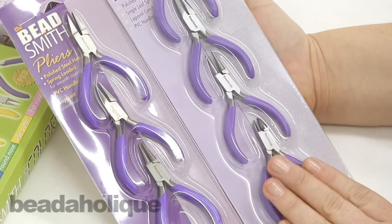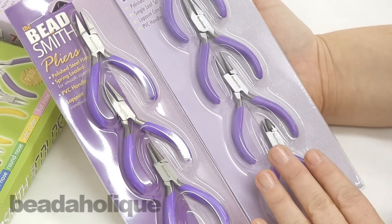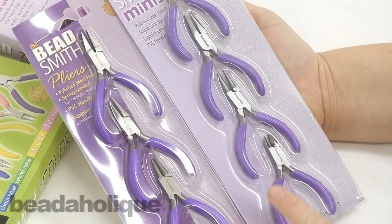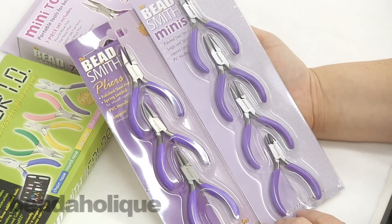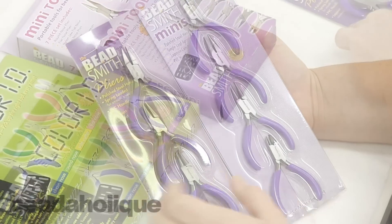So if you want the flush cutter, I would definitely go with the four-piece mini over the three-piece — that's the only difference between these two. When you read the product descriptions, it'll tell you exactly what's included in each one, so just make sure you're getting the right one.